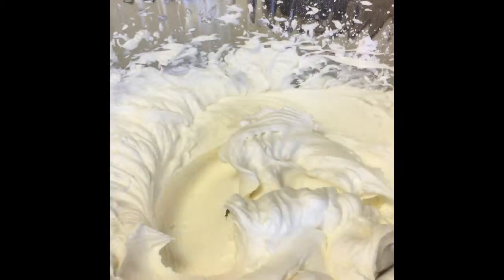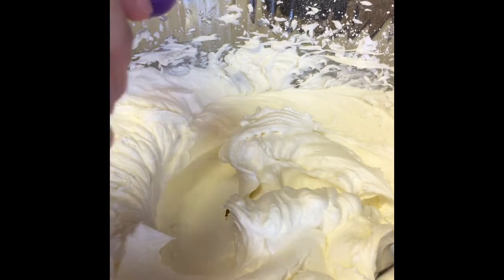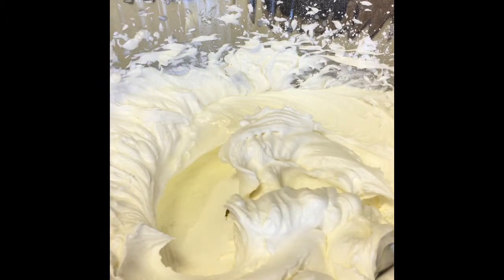Now we'll start on the frosting. I've made a simple buttercream just using powdered sugar and butter. And to enhance and make it more of a Christmas cupcake, I'm going to be adding a tablespoon of peppermint extract. You can add more or less to your taste. Then just mix this until you have the peppermint flavor all through the frosting.